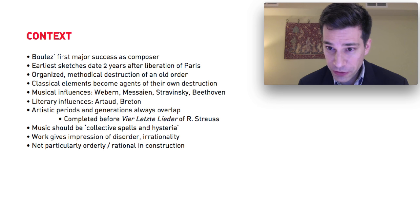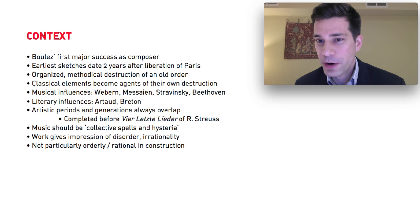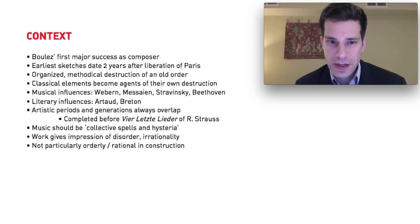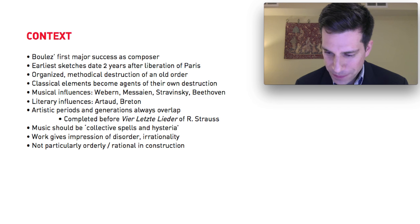This piece was started in 1946 — the first sketches for the third movement date from 1946. The main part of work on the score was done between 1947 and 1948, so approximately two to three years after the liberation of Paris. That gives you an idea of the historical context this work is coming out of, and that's a very important thing.